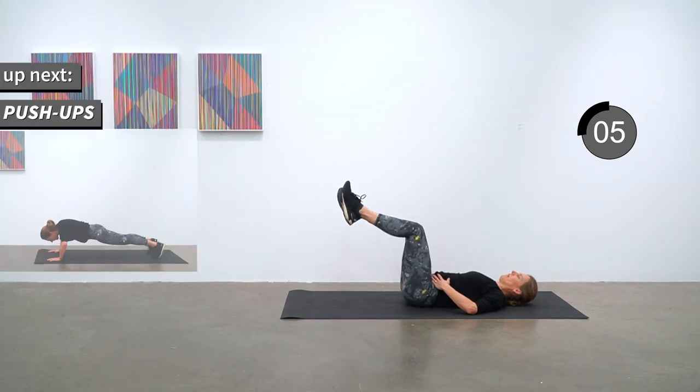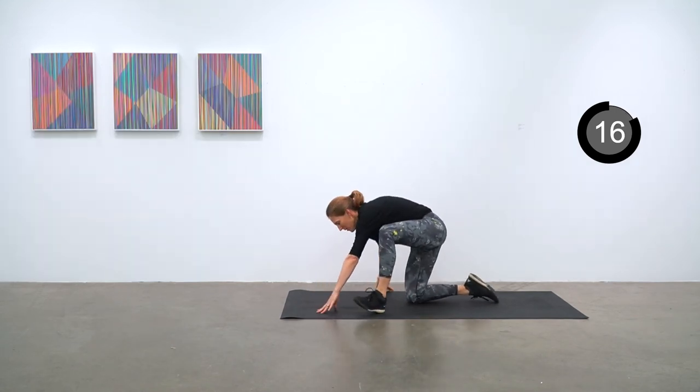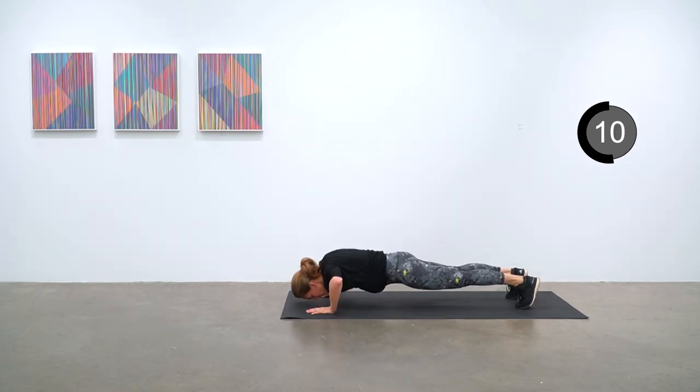Push-ups are next. Over on your front — your choice: from your knees or full push-up. Just keep that going for ten more seconds.